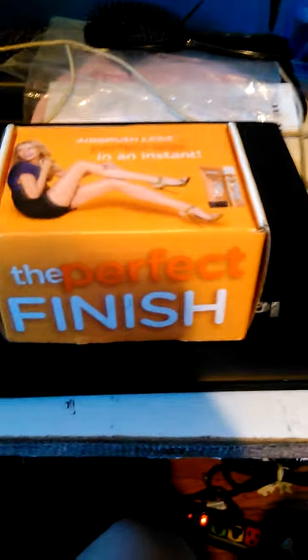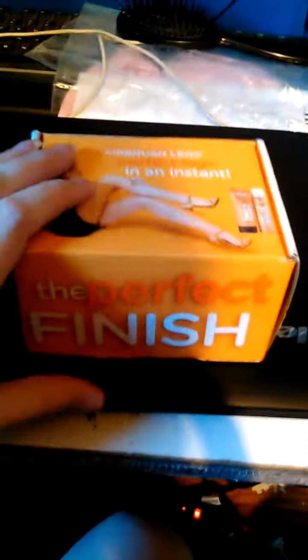I got my Sally Hansen Perfect Airbrush Legs Vox Box in the mail today. Let's see what's in it.